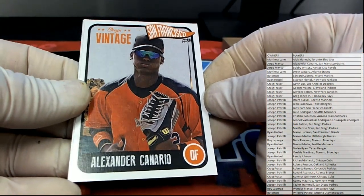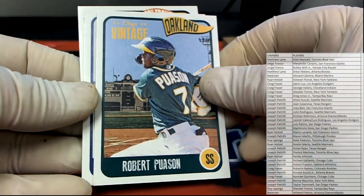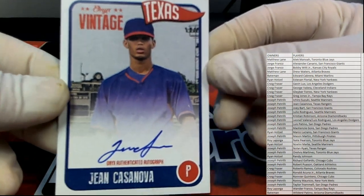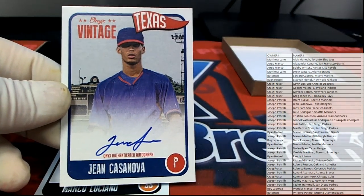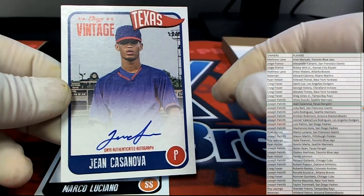Alexander Nereo, very nice. Broussaint for the A's, there we go. John Casanova, nice. Nice auto right there. Look at that. And that is Joe Peter. Joe P.